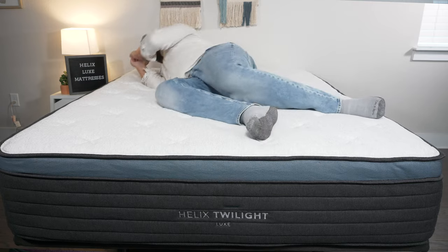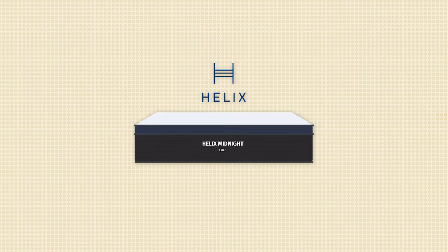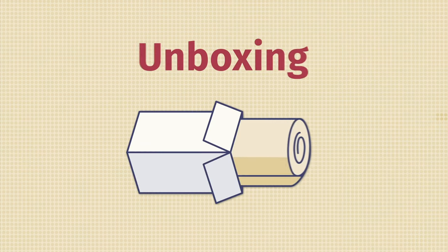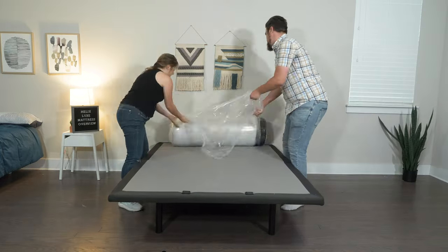I'll start off by talking about all the information you need to know about the Helix Luxe mattresses, starting with the company policies. Helix has some great company policies. With the Helix Luxe mattresses, you get a 15-year warranty and a 100-night sleep trial, plus free shipping and returns. They are all bed-in-a-box mattresses — they will come to your house in a cardboard box, but they're super easy to unbox.